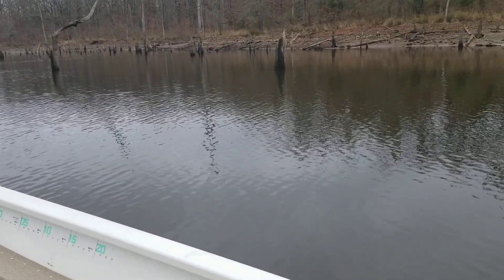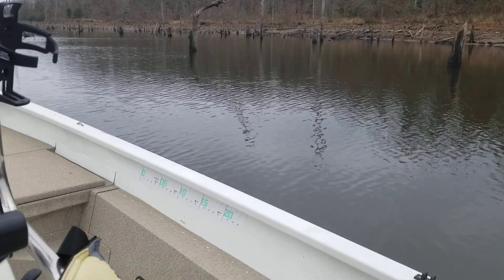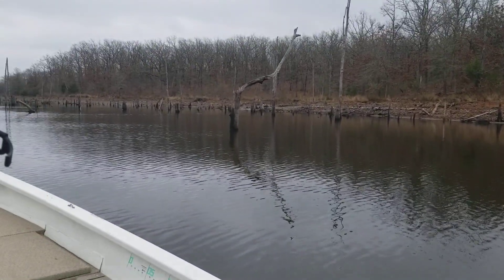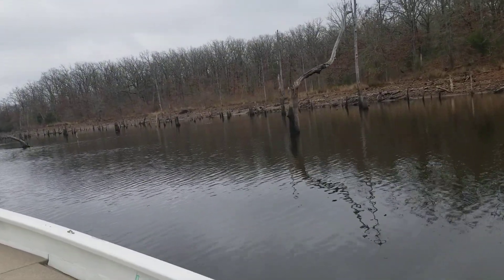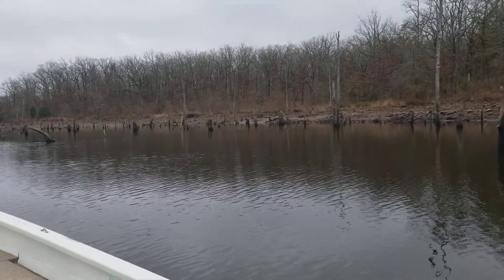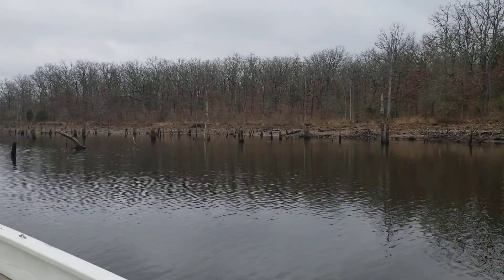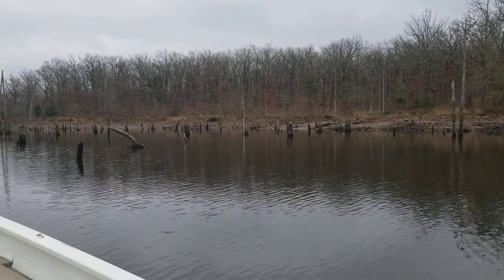The lake is about six feet down — they drew it down to work on the dam. This is what it looks like. So when you guys are out here fishing and you want to know when these stumps are all covered up and underwater and you think there's nothing down there, you're wrong, because there's plenty down there.